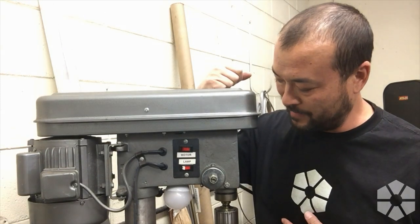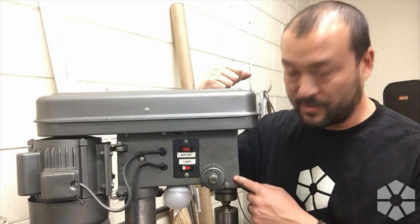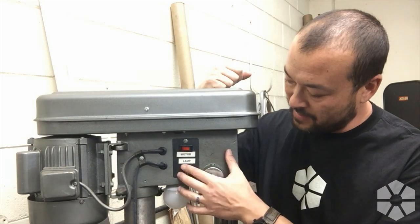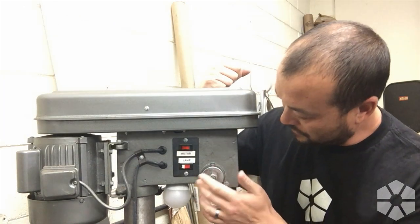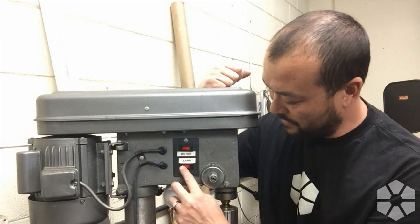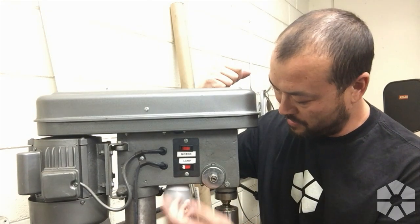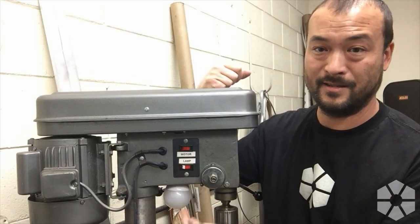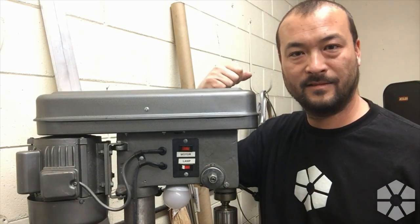I feel like this happens once or twice a year where just a bunch of stuff goes wrong. Most of it's been minor, so that's a plus, but one of those things is this drill press here. This is actually from my neighbor, a friend of mine — it's an okay drill press. One of the things I upgraded when I got this was I basically changed out both of these switches. One is the motor run switch, the other just turns on the little work light. The other day I realized the red plastic outside has snapped off and it no longer latches, so you can't use the lamp. What we're gonna do today is replace it.